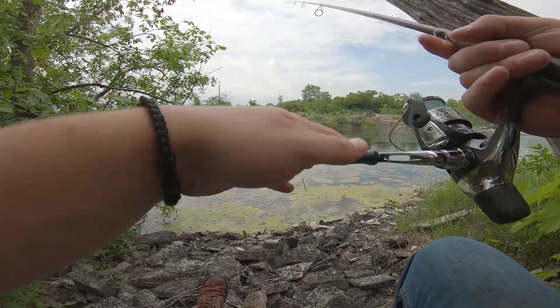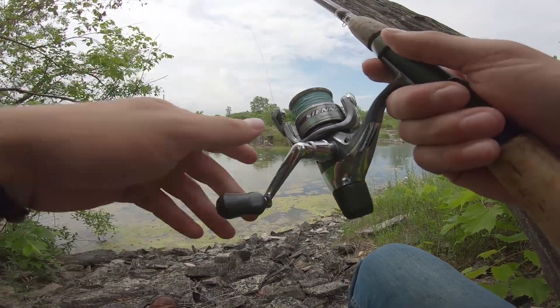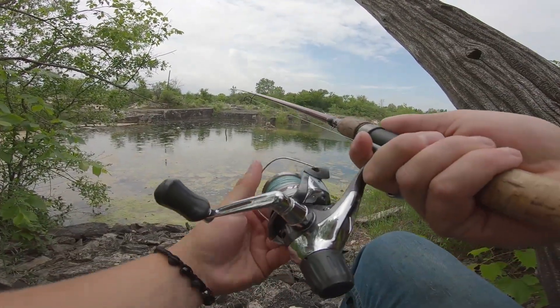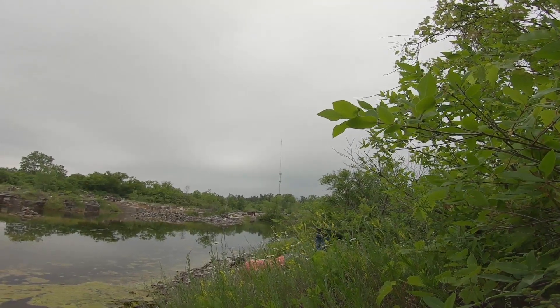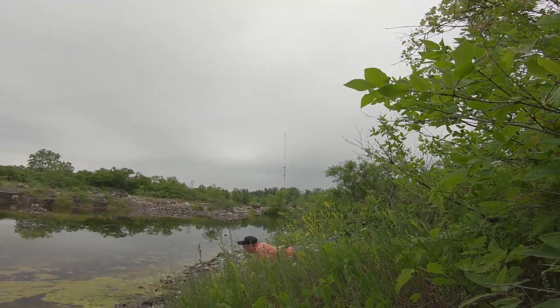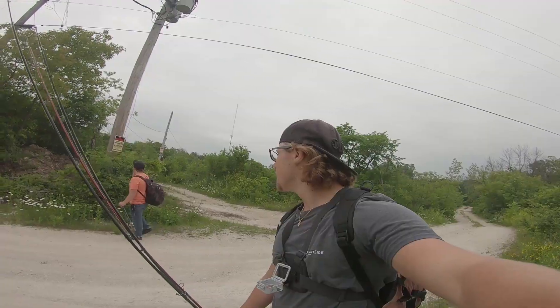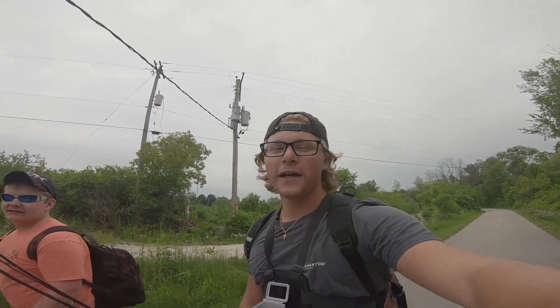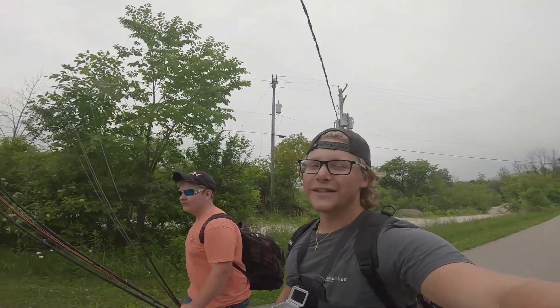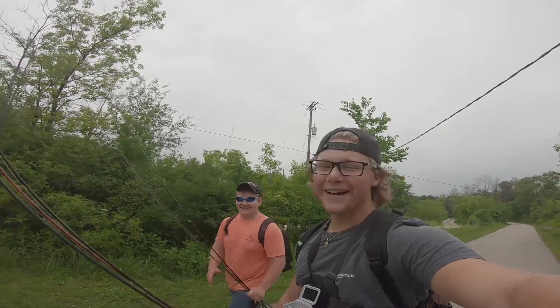Alright everybody. So the move is we're going to fish from sitting down right here. As long as we keep the fish ahead of us, we can land them. We had a couple more bites after that but we really didn't want to get kicked out because we could see guys right there. So we're definitely going to be coming back here when they're closed so we can actually fish it — we pretty much fished like one little spot. So if you liked the video, be sure to leave a like, comment, and subscribe to bush fishing. See ya.